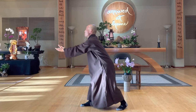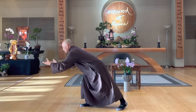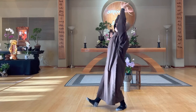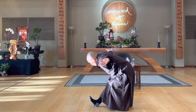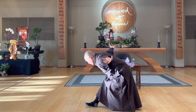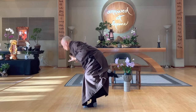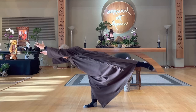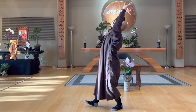Right leg in front. Inhale, go back. Exhale, open. In, up, open, out. Cross the two palms, look down to your palms. Inhale, lift up your left leg. Exhale, stretch your left leg and your hands at the same time, look down to the earth. In, up, open, out.